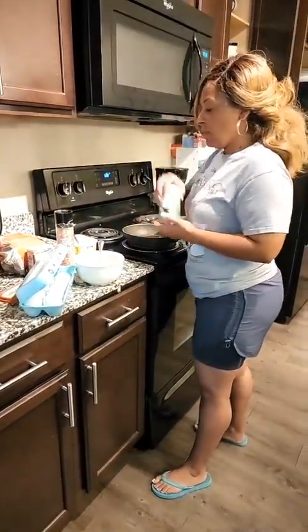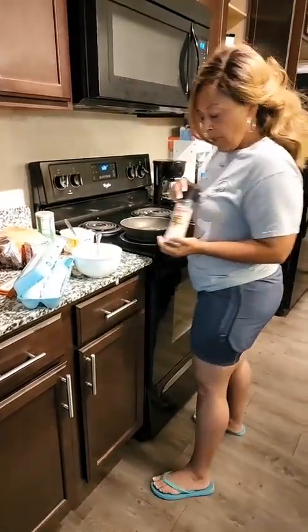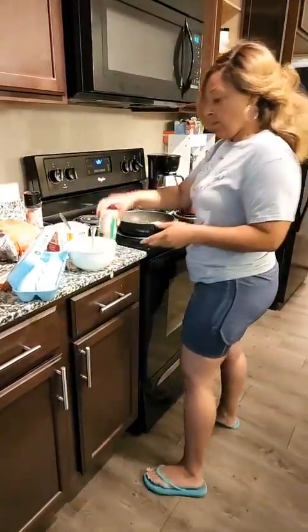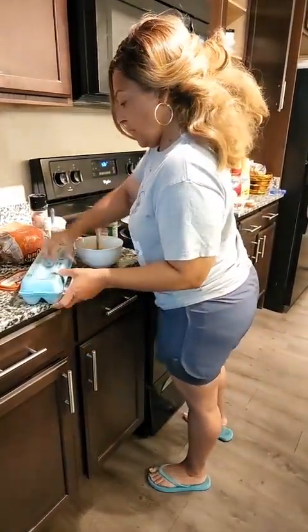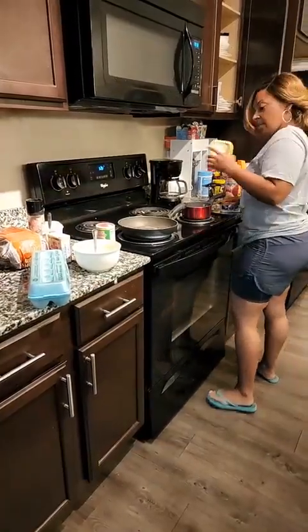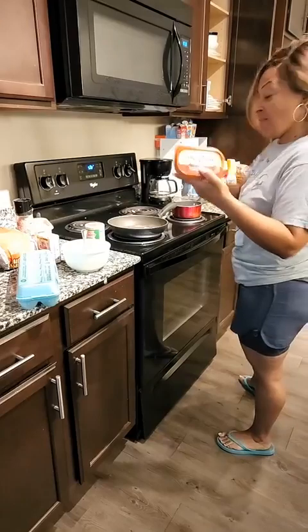I use some Tony's sometimes — that's not always good — but you can also use some ham, salt, and a little black pepper if you don't want to use the Tony's. Oh guys, I'm making me some cinnamon toast! Yes, this is good for cinnamon toast.